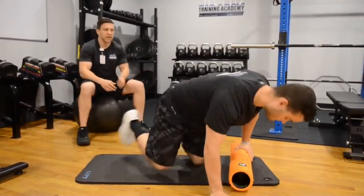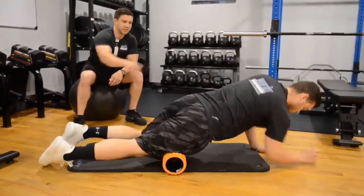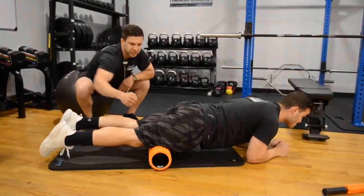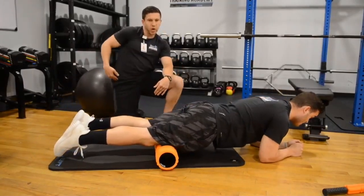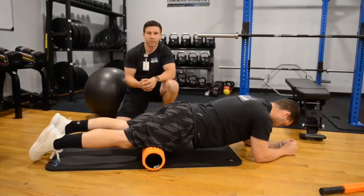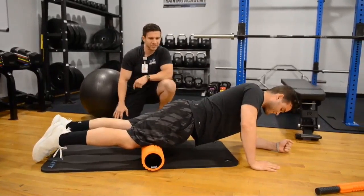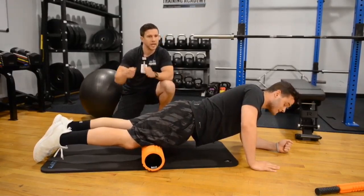We want to make sure that we set the roller down on the ground so we have a nice flat surface. Nick is isolating the quad muscles, keeping the range of motion right above the knee before the knee joint, and then rolling all the way up to the upper quad where it comes into the hip. Stopping on any of those sensitive areas — those are the trigger points, basically the knots within the muscle fibers. If Nick finds one of those trigger areas, he's going to do little rolls back and forth over that area to work it out.